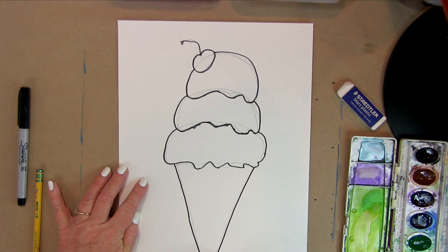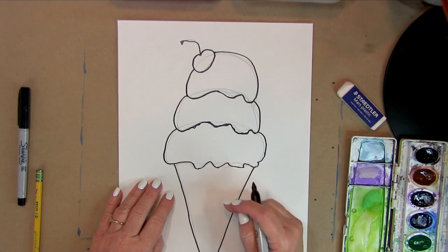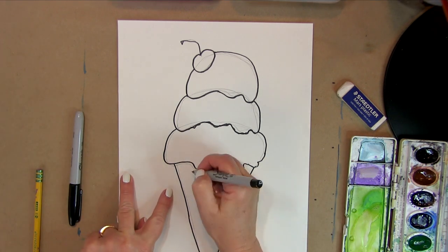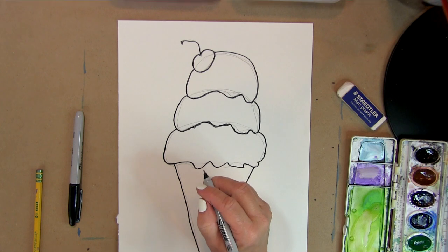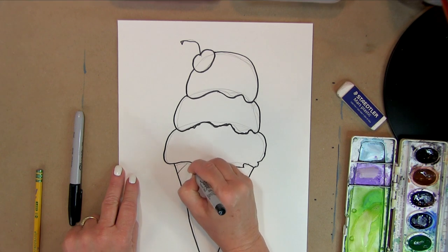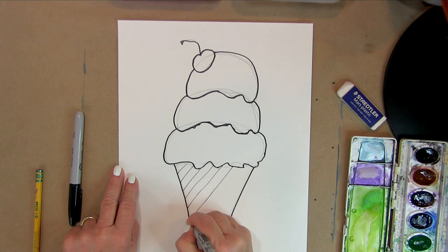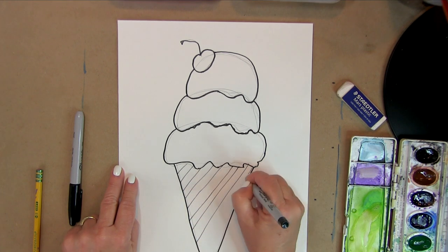This is going to be a waffle cone, so it needs texture on it. Instead of a fat marker, I'm going to use a thinner marker because we're going to paint it, but I want to show you how to do the texture. We're going to draw some diagonal lines that create this waffle cone texture. If I'm going too fast, you can always stop the video and catch up.